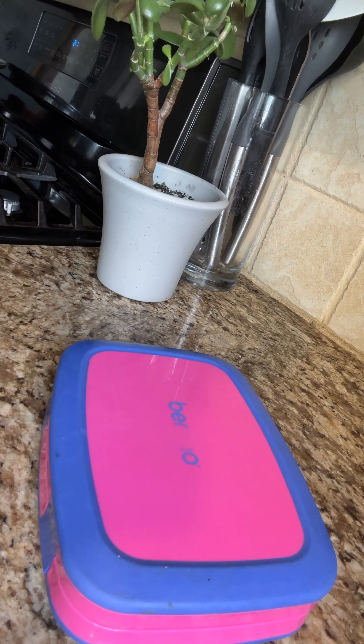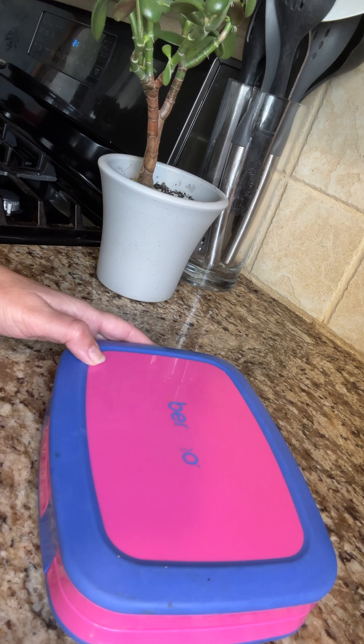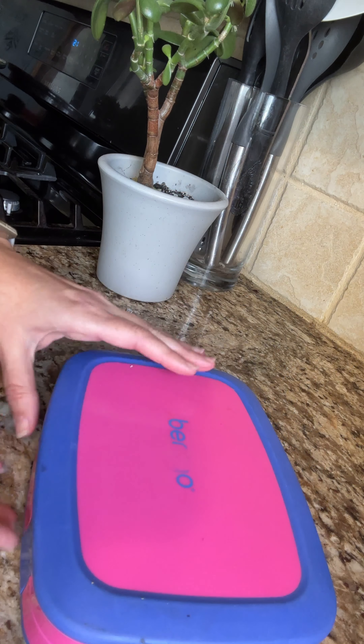Hi guys, I am about to make a quick snack for my little one and I figured I should share this with some of you busy mamas out there. This is one of my favorites — as you can see it's very loved. It's a bento box, or a version of one.